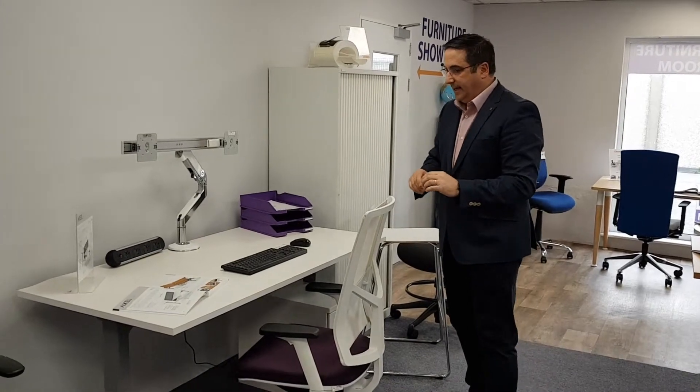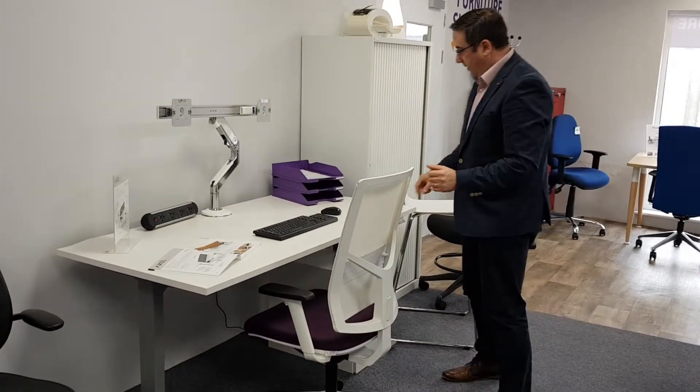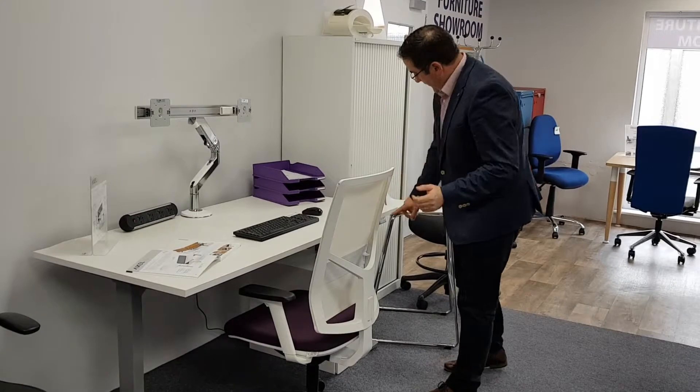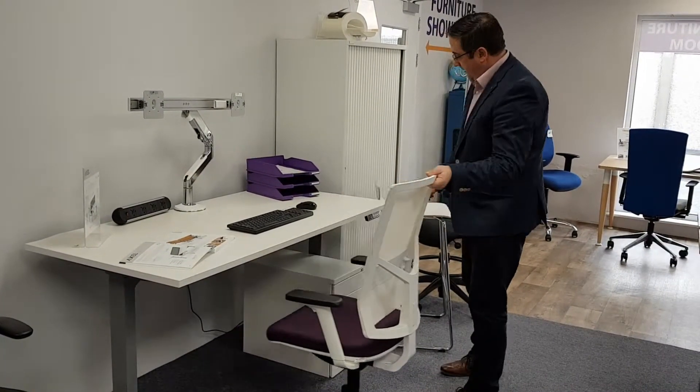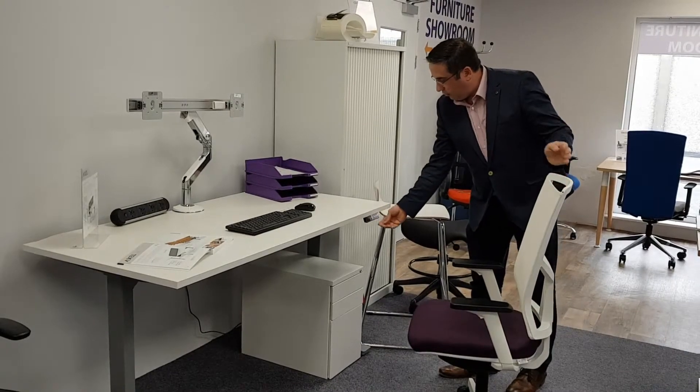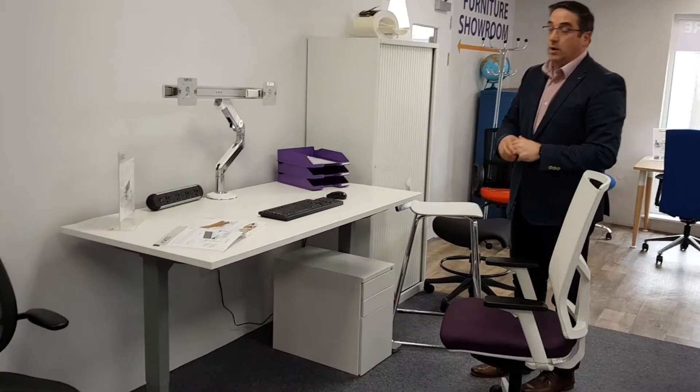This is the Axel by EOL. It's an electric adjusted sit-stand table with an electric control panel on the front which adjusts very simply by a push button. The beauty of this table though is it has a memory function on it, so you can program it to go to the exact height that you like to work at.